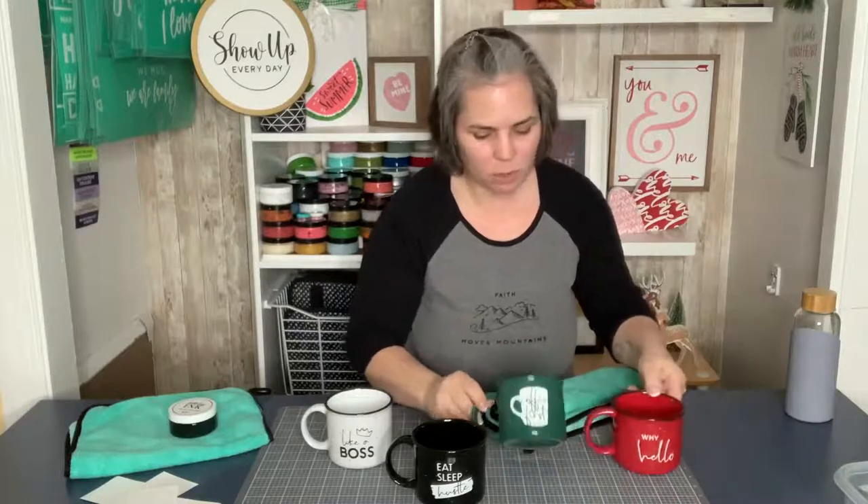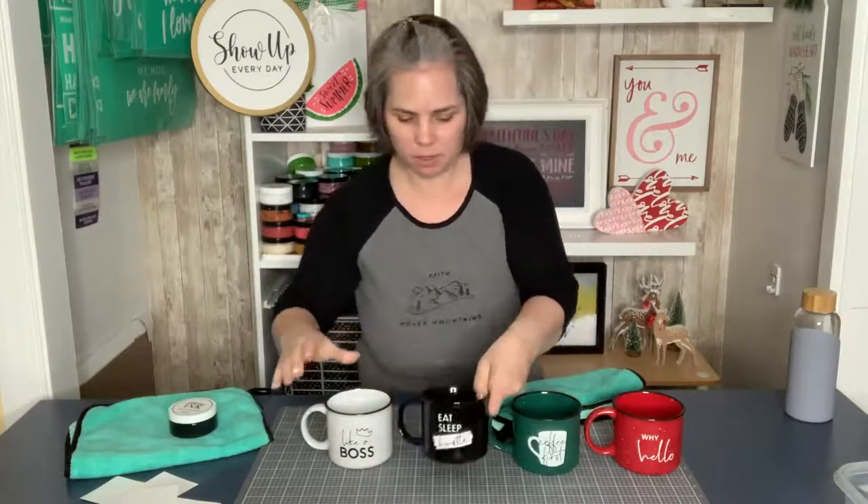We've got our four adorable mugs that I can heat set. Quick and easy project, guys! We've got Why Hello, Coffee First, Eat Sleep Hustle, and Like a Boss. Let me know in the comments which one is your favorite. Vote on colors too — do you like white, black, green, or red? Thanks for sharing and sprinkling the video. All of the links to everything you need are in the description. I'll put a link for these cups — they're actually a pretty generous size, not weenie cups! Or visit my store at decor.chalkwithlaura.com if you'd like to buy one for yourself. Join me next time.